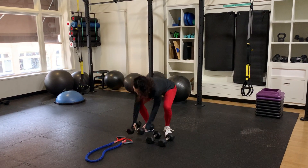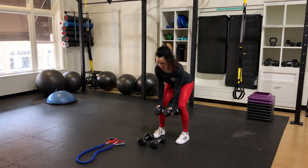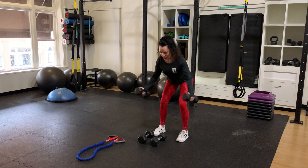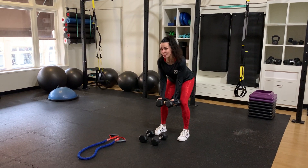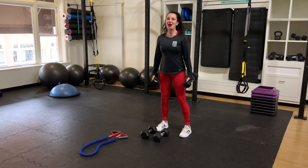Your second exercise — seven reps — is a reverse fly, which is similar to the bent over row except it's single joint. So you might want to go down a little bit in weight, because we don't have the biceps helping out quite as much.